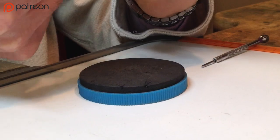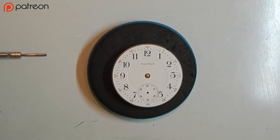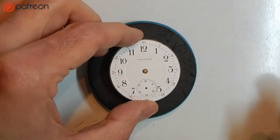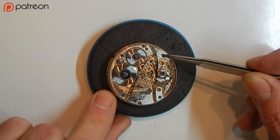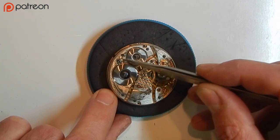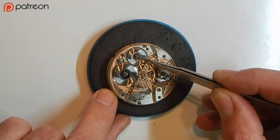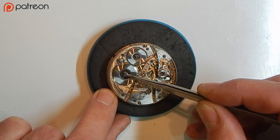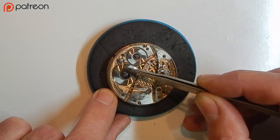Here is our complete American-made Waltham Watch Company 17-jewel, 16-size movement. This has the balance cock, the train bridge, the balance, and the barrel bridge. This is your setting gear and your winding gear right here.